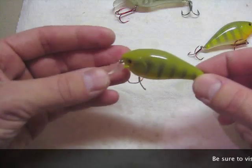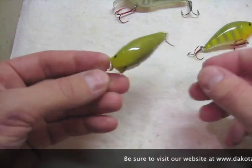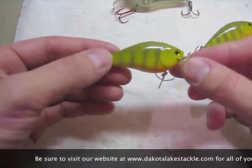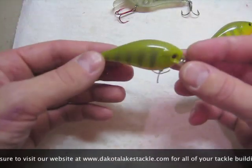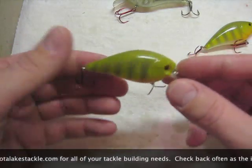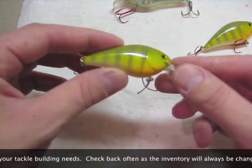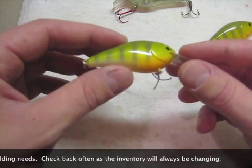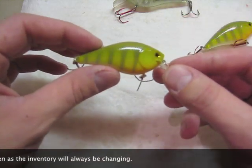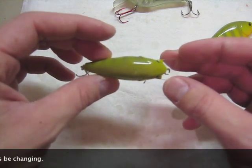Here's our bait that we painted — the 1.5 in the perch pattern. It's all clear coated and got the hooks attached and everything, ready for pictures if you're going to sell it, or get it tied to the end of your fishing pole and start fishing. It looks great, nice and shiny — that clear coat does wonders for the overall looks of the bait. Thanks everybody for watching, and I look forward to making more videos to help anybody out.